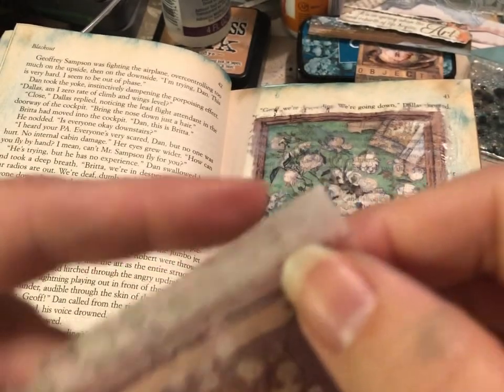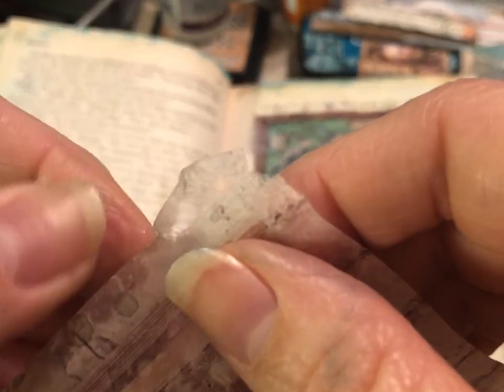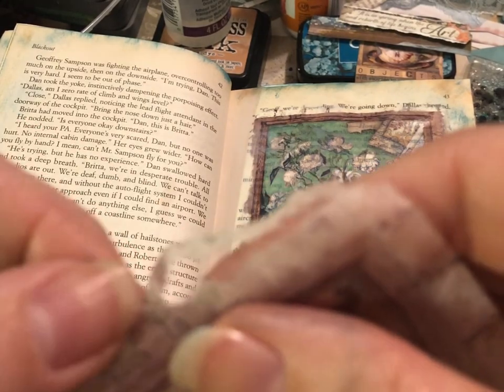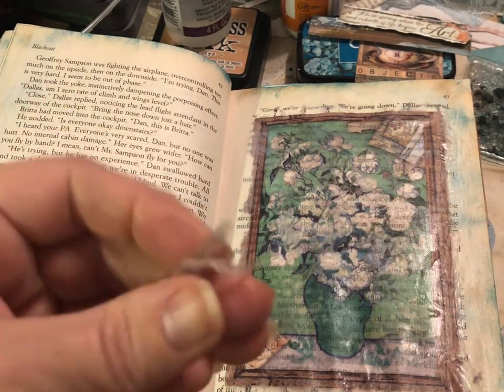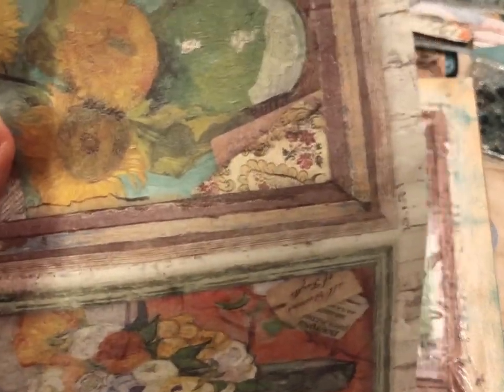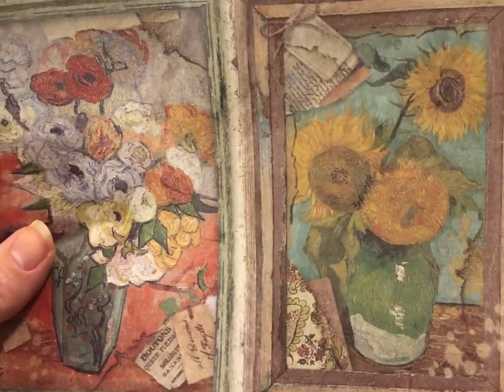I'm going to show you how I have been using it in my altered book here. These little script scraps here you can save if you need just to fill in a little edge or whatever, and I'm going to go ahead and put it on fast forward and just keep going around both of these designs here. The whole page actually comes with four of these and I'll show you all four of them before the video is over.